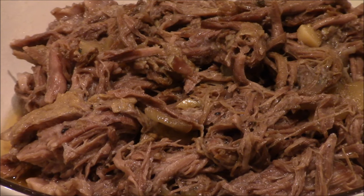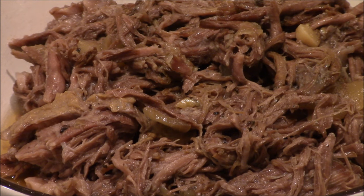There is the finished product — the slow-cooked pulled beef. Can't wait to try this and try a bunch of recipes with it. Big taste coming up. Let's try a bite.